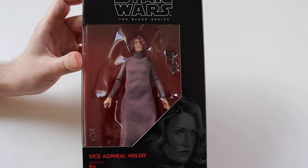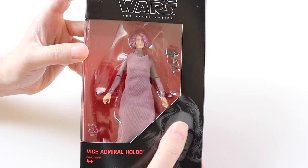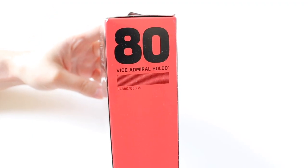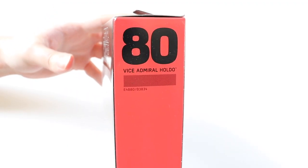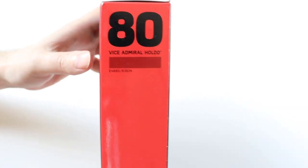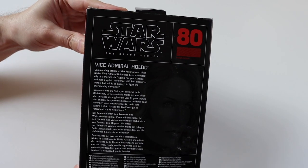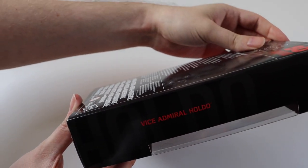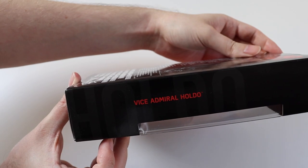So this is her in the box. You get a nice picture of Laura Dern who plays her here. It's number 80 in the Black Series and is titled Vice Admiral Holdo. There's a little bit of blurb on the back about the character and then we get the name on the side.